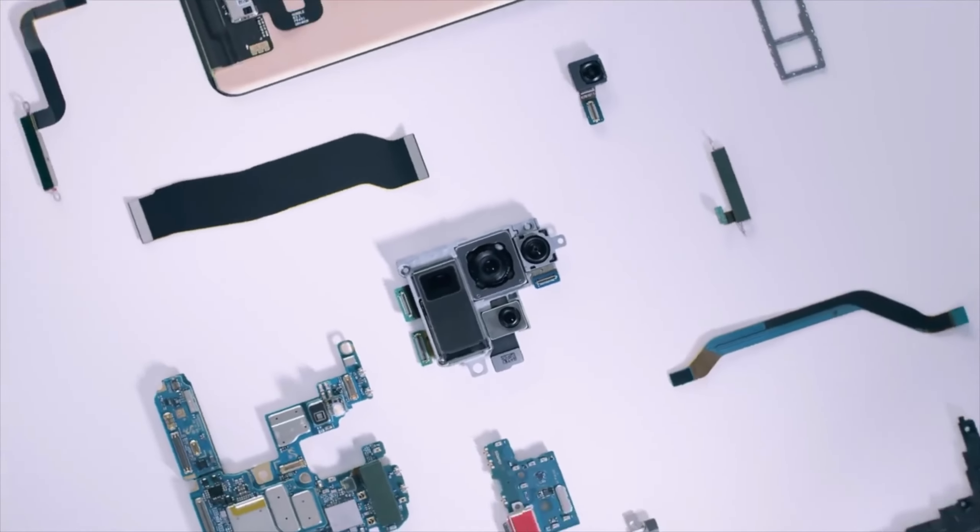According to a latest report, Samsung is currently developing a new high-megapixel sensor which might be used for future smartphones. This new sensor will be a 200-megapixel HP3, which will be a successor to the older 200-megapixel HP1 camera. It is very shocking that the older HP1 sensor didn't even debut on any smartphones yet, except on the Motorola Frontier — which also has not even launched yet — and Samsung is already working on its upgraded version.